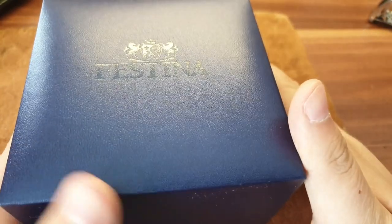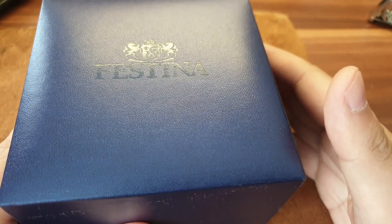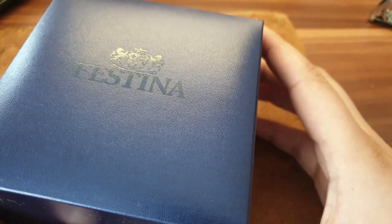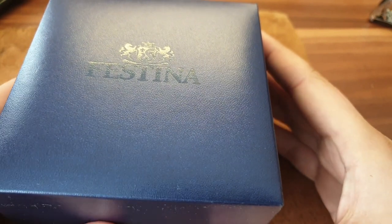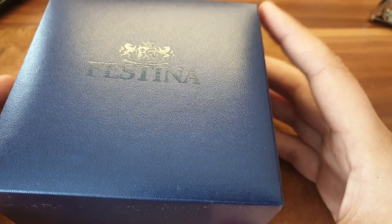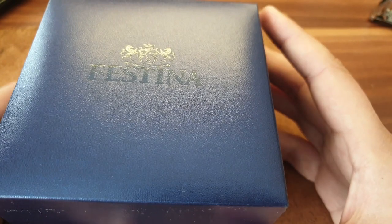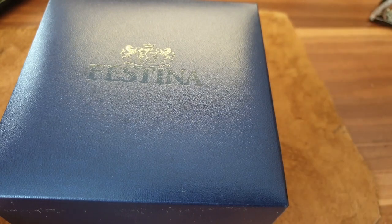Hey guys, welcome back. I'm EDC Gunner and this is another quickfire review. I've been getting requests to give you more budget watches, and this is Festina — it's mainly a European brand, more for you euro guys, but you can get it on Amazon in the USA.